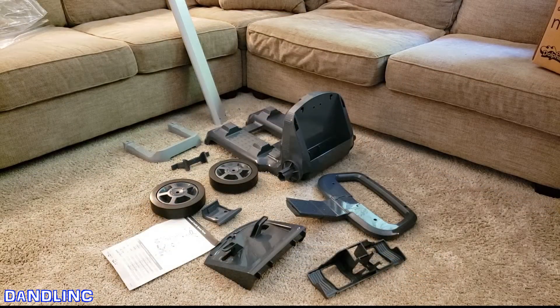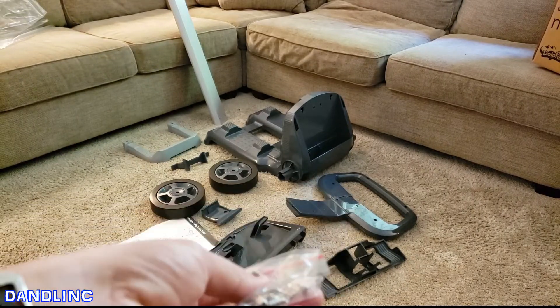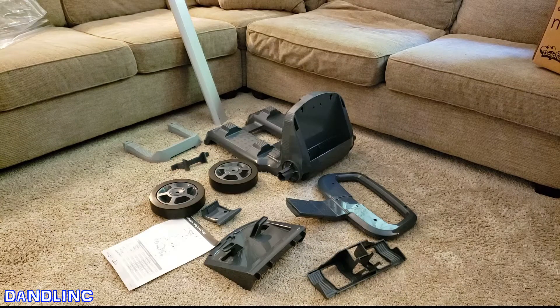Not too many parts — I've got about 10 parts and then a little bag of screws. It looks like I can do everything with a Phillips screwdriver, so that's good news. Back to quick time and my favorite banjo music to put this together.